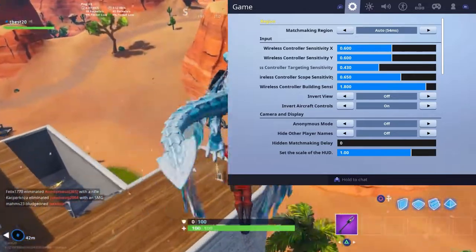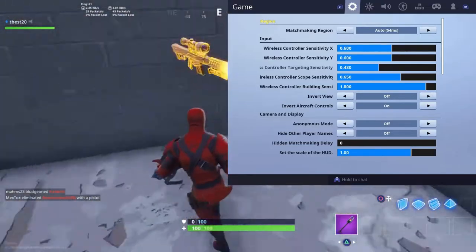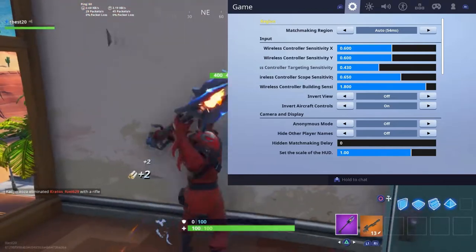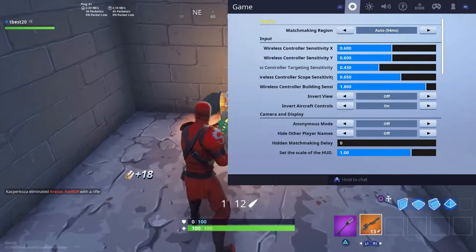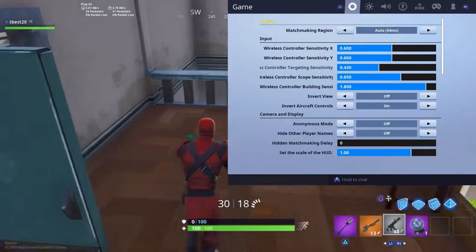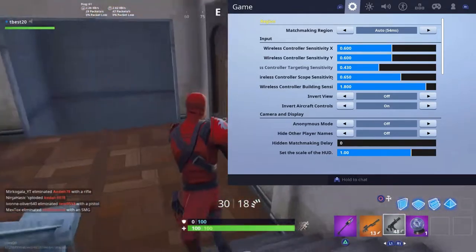The wireless scope sensitivity I put on 0.65, which is basically the same as targeting sensitivity but for scoped weapons like a sniper. I put this a bit higher because when you snipe you need a bit faster sensitivity. That's personally my opinion, but you can put 0.43. I think 0.65 is better.